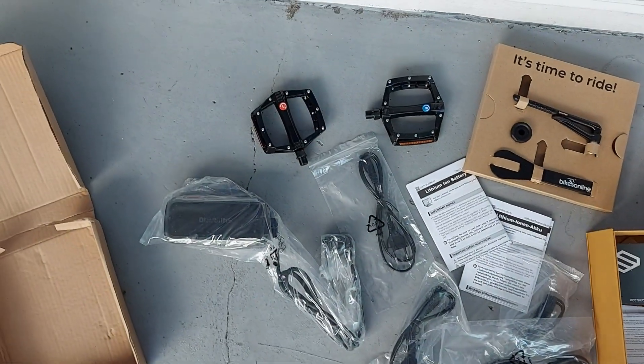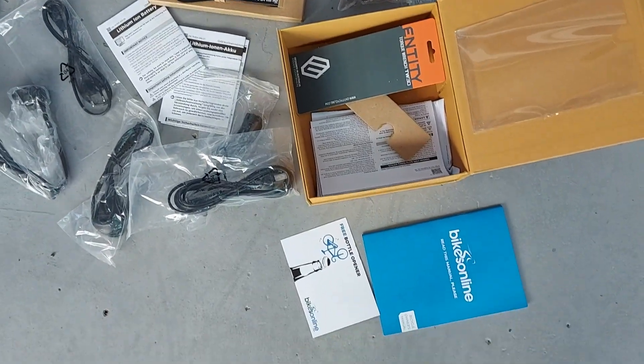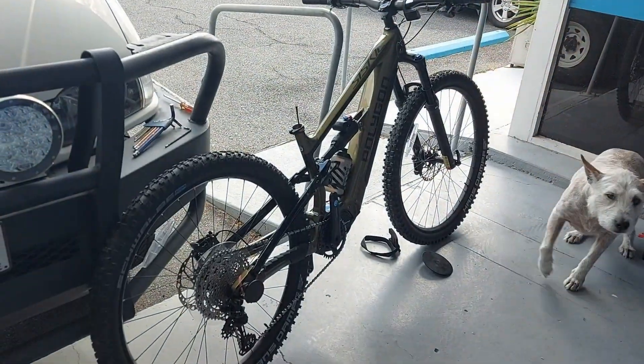Inside the kit boxes we have pedals, charger, different cords and cables, some basic tools and instructions.